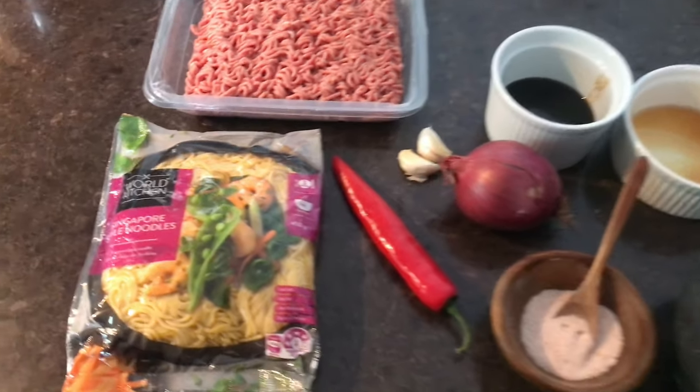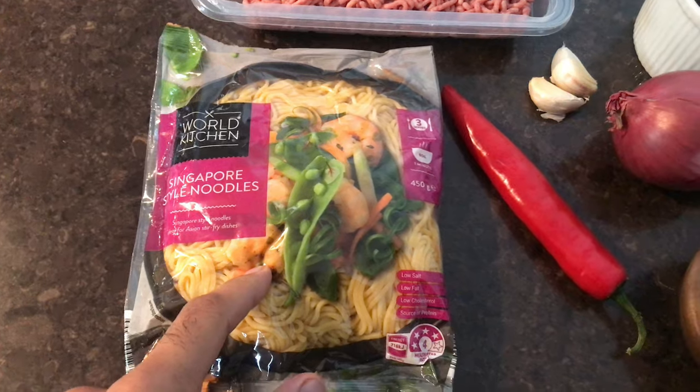Anyways, it's getting colder here — it's autumn and it's so cold already. Look at this, I'm literally rugged up. I thought maybe we should make something a bit more peppery today, and I had some Singapore noodles in my cupboard. So today we're gonna make some peppery beef Singapore noodles, ready in 15 minutes — lunch, dinner, or even breakfast. It literally takes 15 minutes or less. Let's begin!